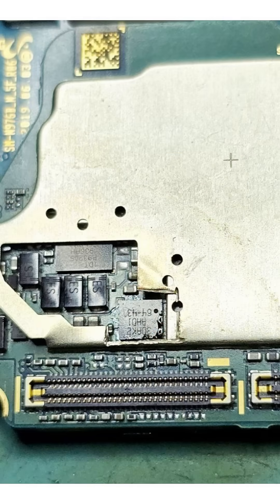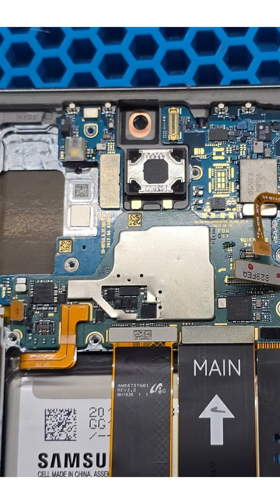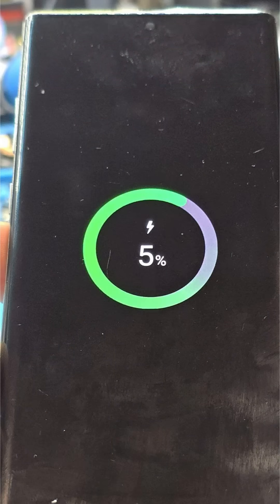We remove the damaged chip and install the new one. We then connect the board to the lab power supply to test it — there is no longer a short on the charging line. We reinstall the board into the housing and test the actual charging function on the phone. Charging works normally in all modes and there is no overheating.